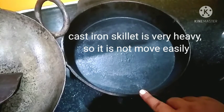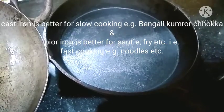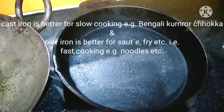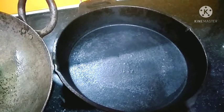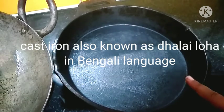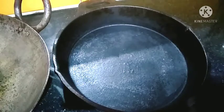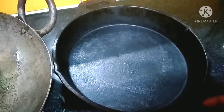I want to buy a kadai of cast iron but right now it is not available in my home. I prepare grilled fish in this cast iron pan and prepare any type of curry - I also prepare aloo dam, begun, kumro chakka in this - and the result is very very good. When I grill fish, the fish does not stick to the bottom because it has a very thick bottom.